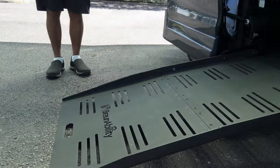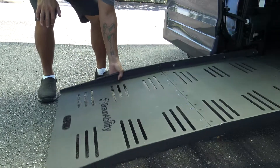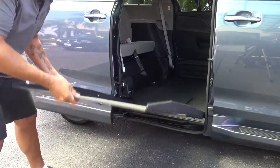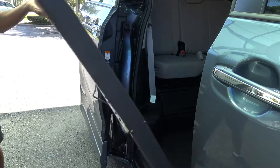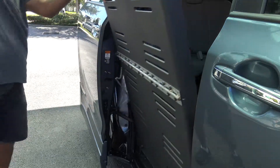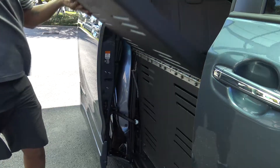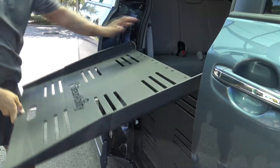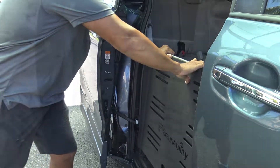To manually stow the ramp back into the vehicle, grab the side of the ramp first and begin to lift. When the ramp has sufficiently cleared the ground, grab the handle with your other hand and continue lifting using slow, steady pressure. When the ramp is just about vertical, begin to slowly fold it and continue applying pressure, paying attention to the chain, and pushing inward until it is back into its proper resting position.